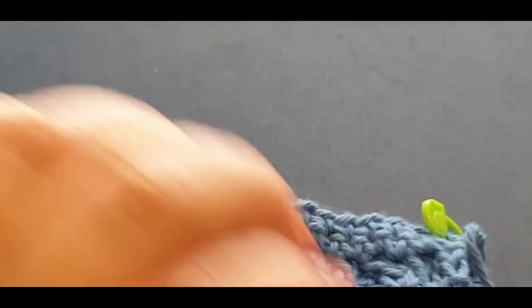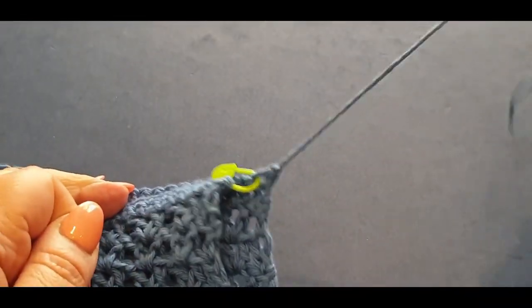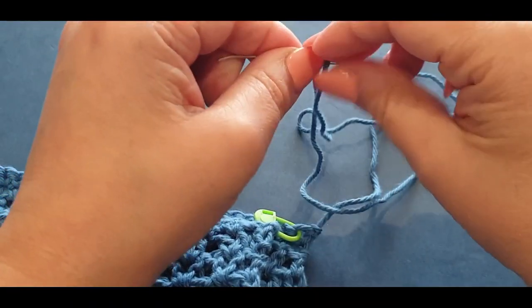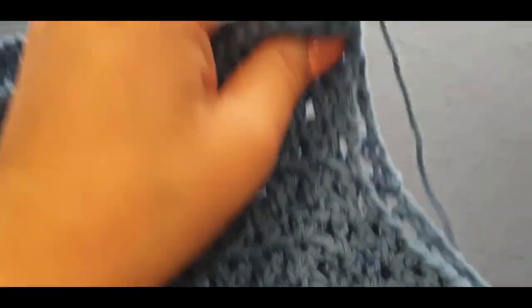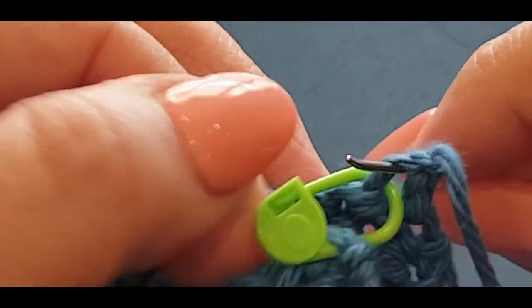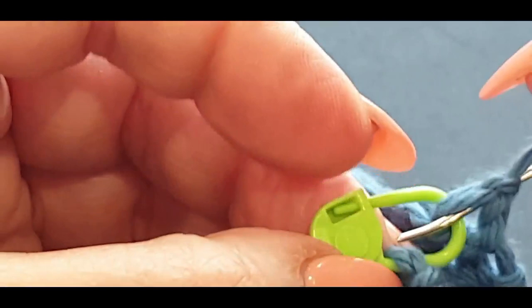Grab that really long thread from the other side — it's actually on this side now, it doesn't matter which side because it's inside out so it doesn't matter what it looks like. From the inside out it will become nice and neat once you weave all these ends together. Thread the needle. Pop your needle through those two loops on this side and the two loops from the other side — they're really tight, so move all those threads out of the way.